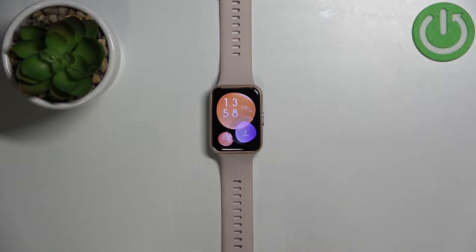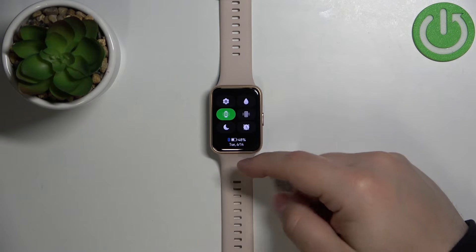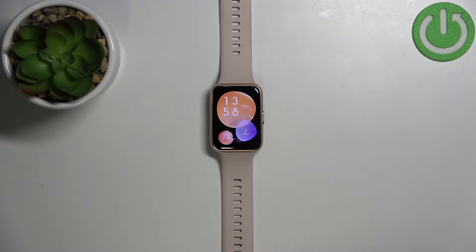Before we start, a quick disclaimer: if you want to factory reset your watch, make sure that the battery level is at least above 30%, because if the battery dies during the resetting process it might damage your device.